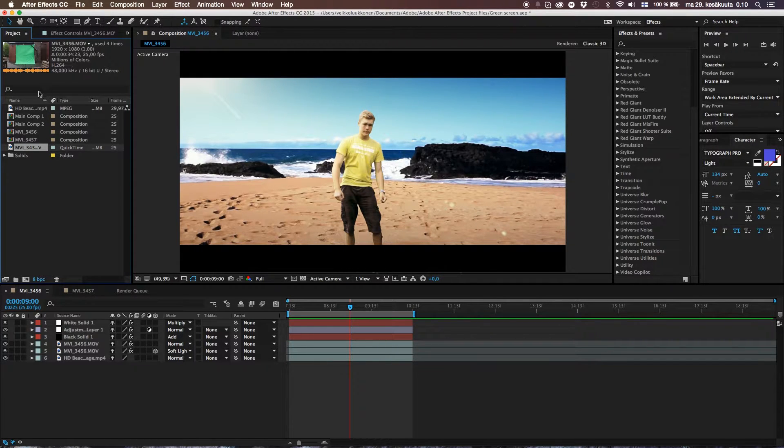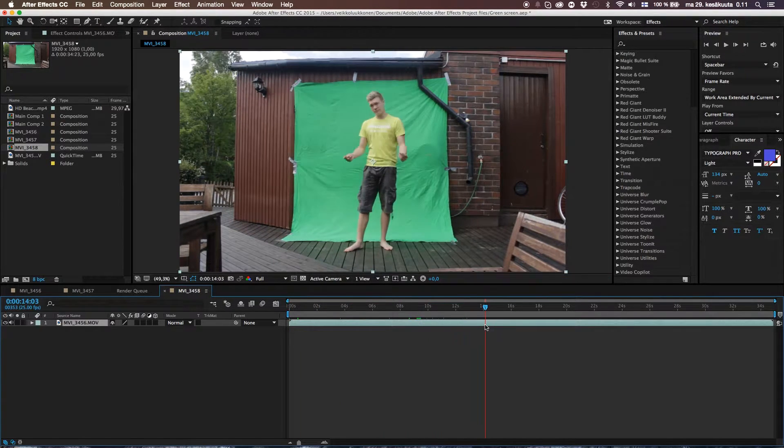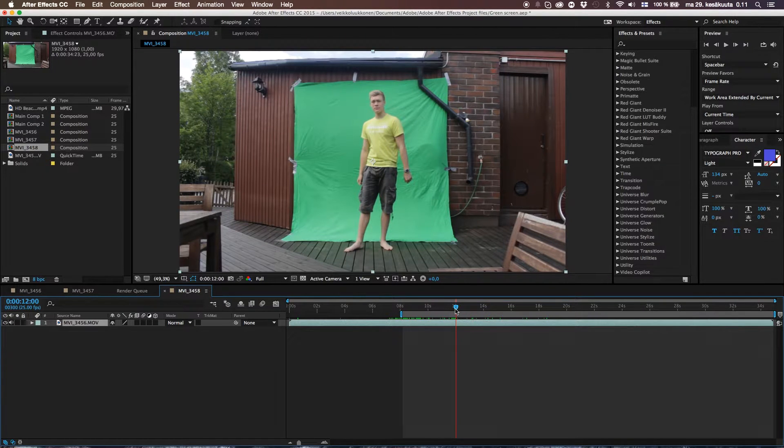First, locate your video in After Effects and drag it down to the new composition button. Awesome. Now let's pick up some good green screen. Use the shortcut B on your keyboard — like banana — and let's cut so the comp starts there. Let's take like 4 seconds; we don't need any more for this demonstration. Hit the N keyboard button next to M, and then right-click and go to Trim Comp to Work Area.